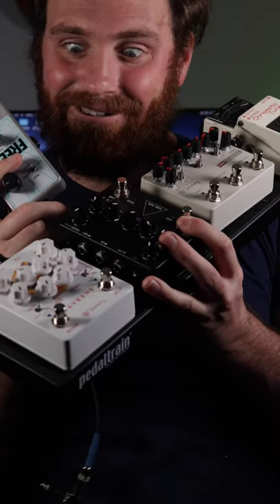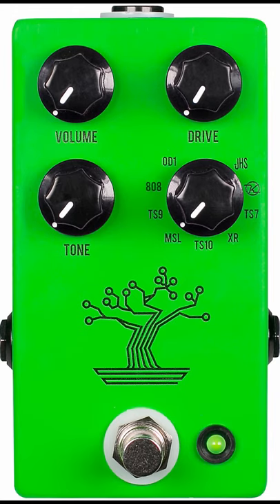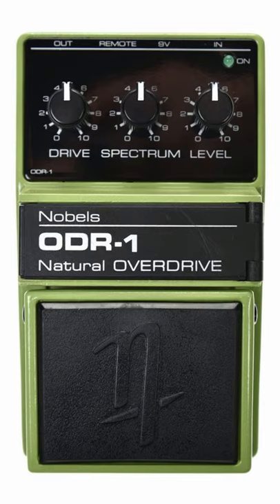Next, pedals. Overdrive — Tube Screamer, Nobles, Zendrive, Timmy. All good pedals. Use a compressor if you chicken pick — it'll tighten up those notes a little bit.